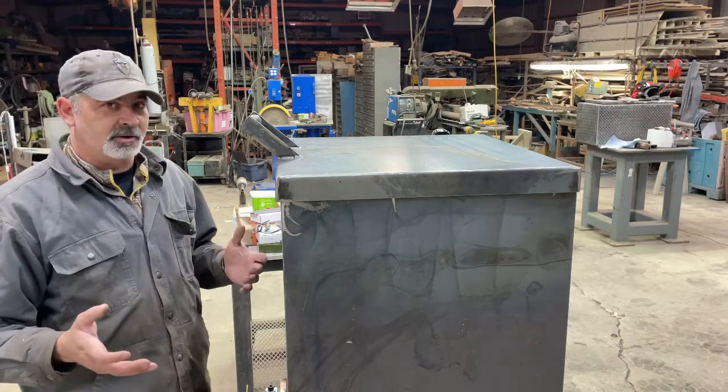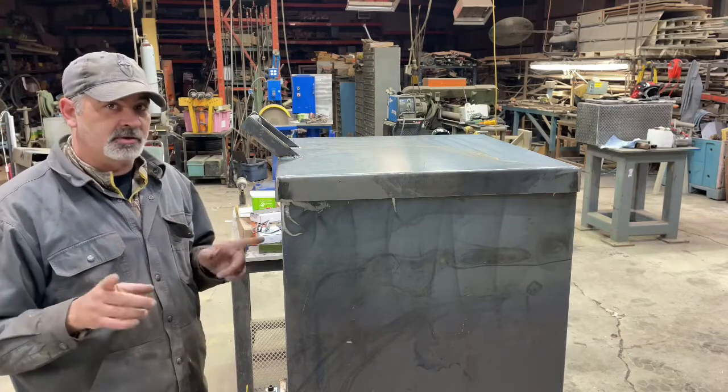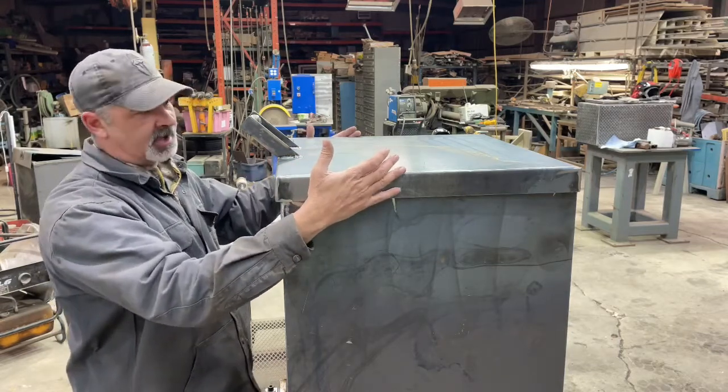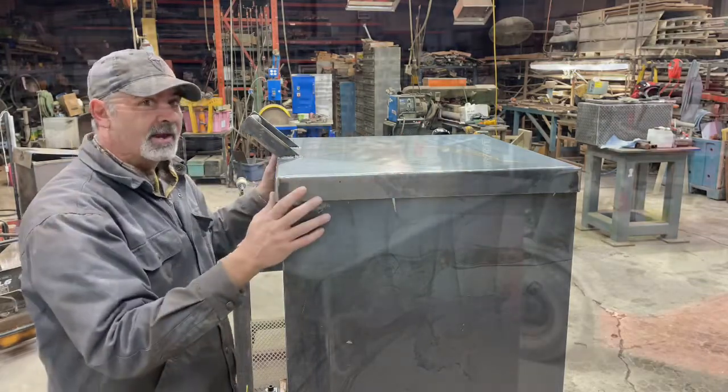I don't know if you've ever been out in the wind, but I've had lids come down on my fingers before and it's not any fun. So to address that, we're going to lift this lid up, slide it up 14 inches, clamp it in place, and then we'll put down our holes. We'll go ahead and do that now.